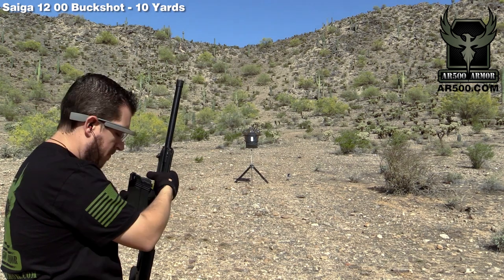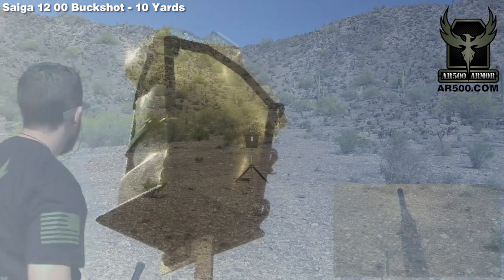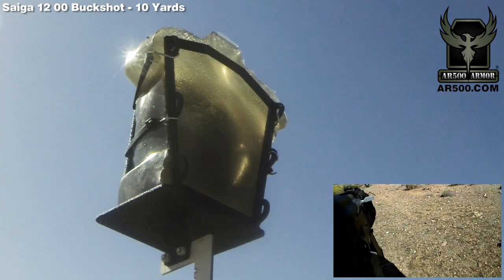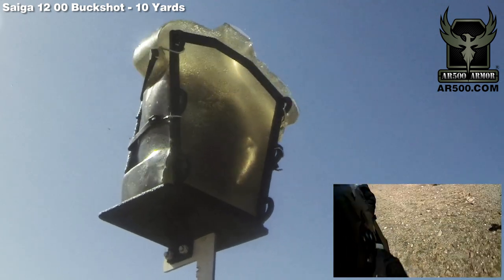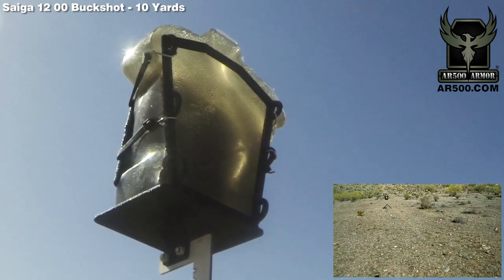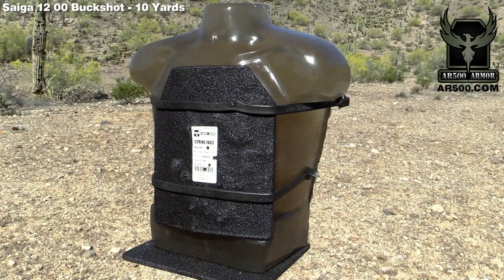Let's go take a look. That was five rounds of double-ought buck out of a Saiga 12 gauge shotgun — Federal XM 127. Those were flight-controlled rounds, so we were able to keep a pretty tight group. We were about 10 yards away from the target and we have a 70-pound ballistics gelatin torso.